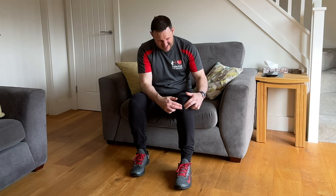Patellar tendinopathy, or tendinitis as it's sometimes referred, causes pain just below the kneecap or right on top of the shin bone. In this video I'll provide some rehab exercises to relieve the symptoms.